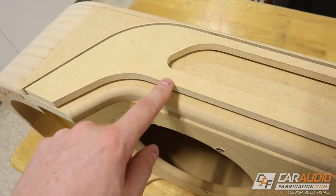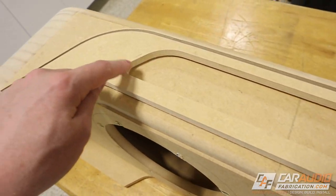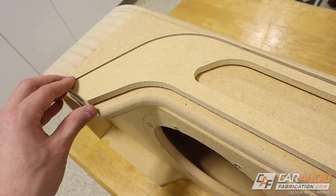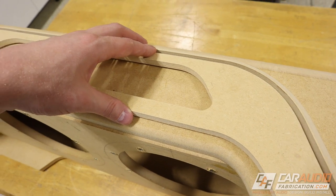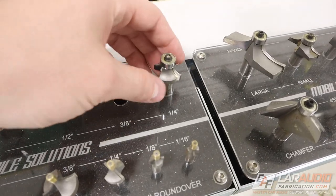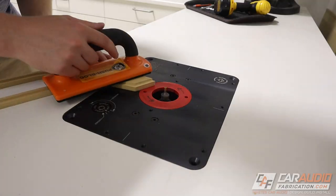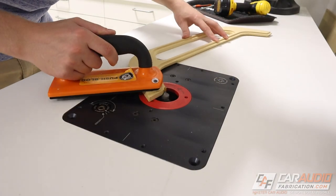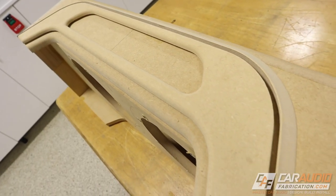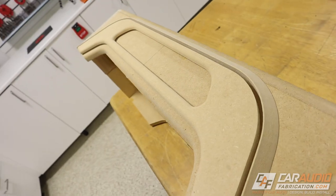Right now this edge along with the edge around the logo insert is just a hard corner — it doesn't really look like it belongs. We definitely want to smooth that out, so I'm going to use a round over bit, a nice little quarter inch round over. Now that I've added that round over it definitely looks a lot more smooth. Looking good.